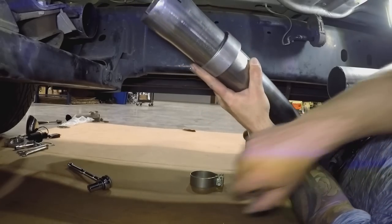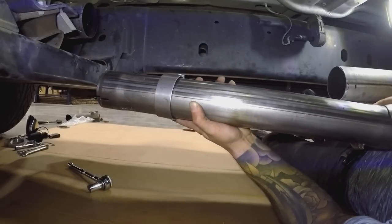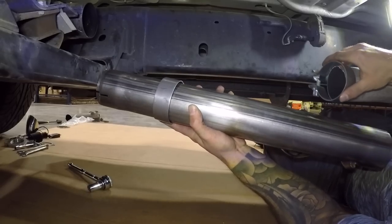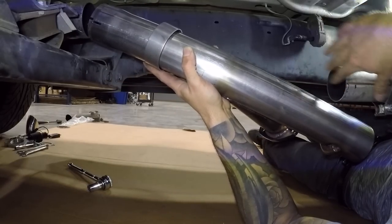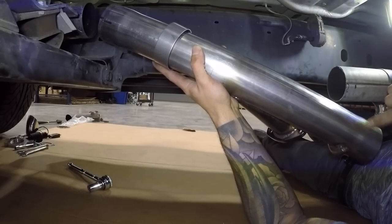Let's go ahead and get this pipe on here. Put your clamps on first, and then you'll have to play a little game because you basically have to make up some length. You'll probably have to push your muffler and the rest of your exhaust back to get this slipped into here.